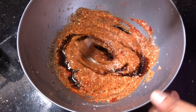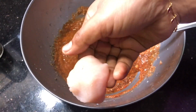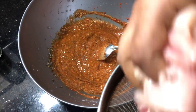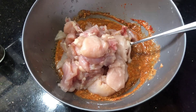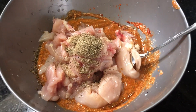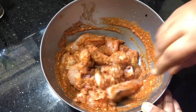Add 2 tbsp of the paste and mix it in. I am going to mix the chicken in a little bit.